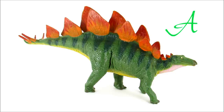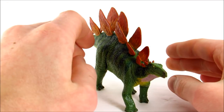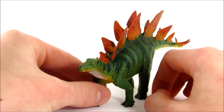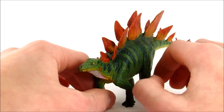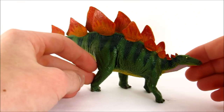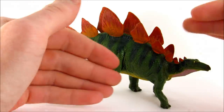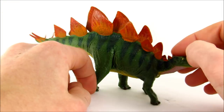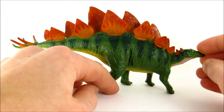My final rating for this figure is a straight A. These ratings are completely subjective, based off how much I like the figure — and boy do I like this one. This might very well be my new favorite stegosaurus figure in my collection, which is really saying a lot considering I have others I really like. The pose is just so graceful and fluid-looking; it looks like a really active animal that could just start walking away. The details aren't great but they're more than adequate.